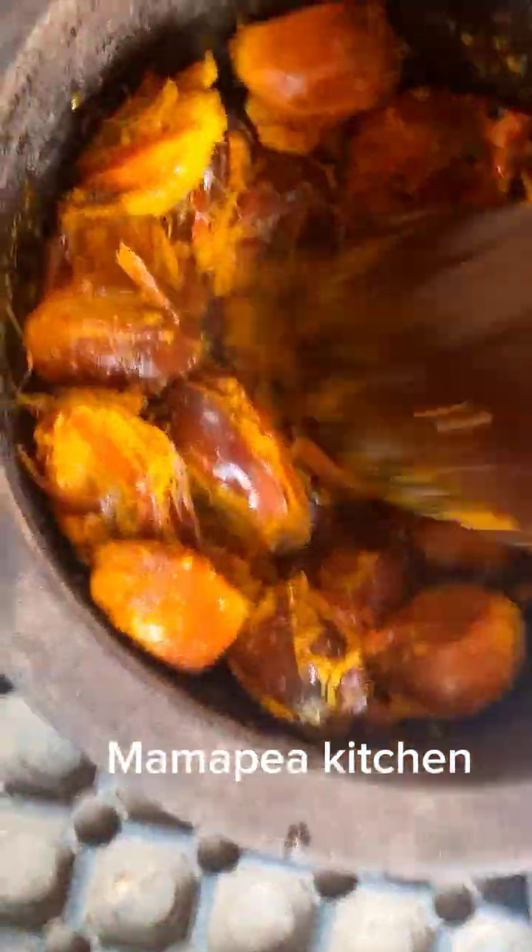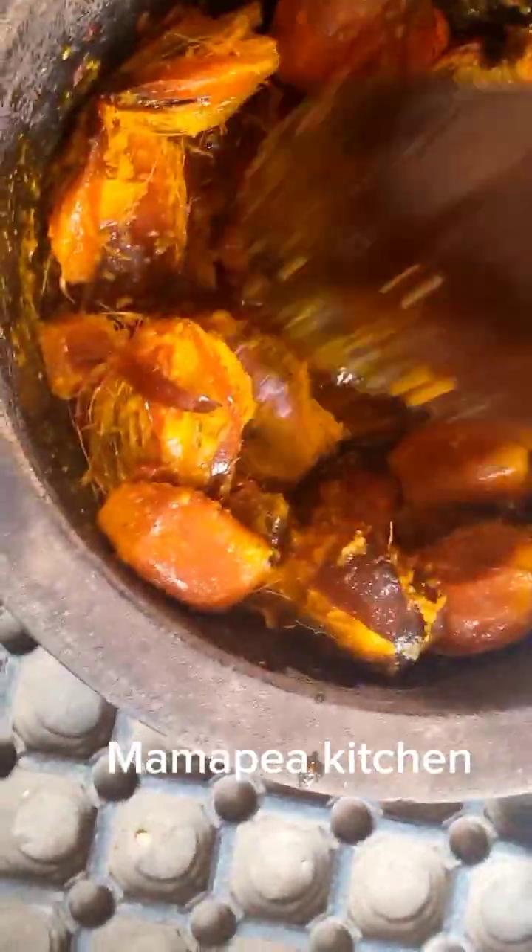I'm pounding it right now. You have to use a mortar to do this — you cannot use a blender. You have to pound it the African way. After pounding, I'm going to drain the water. You boil water and pour it on so that you can extract the oil from it, and the juices come out very well from the banga.